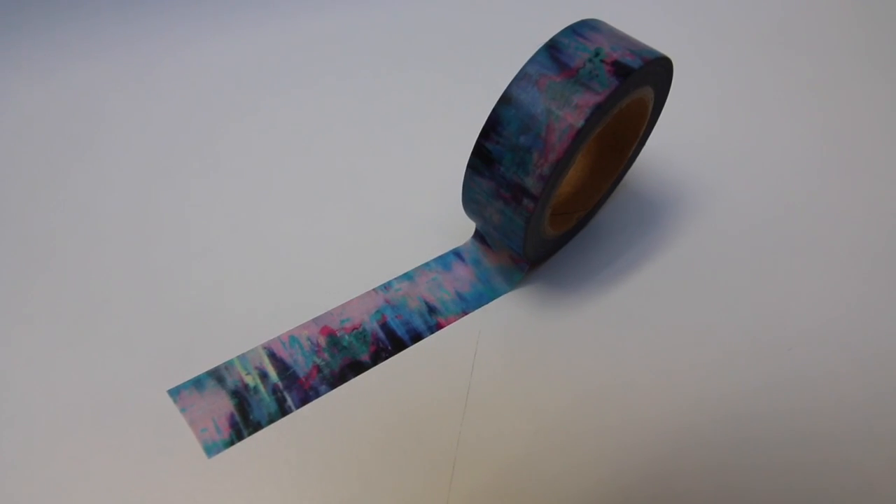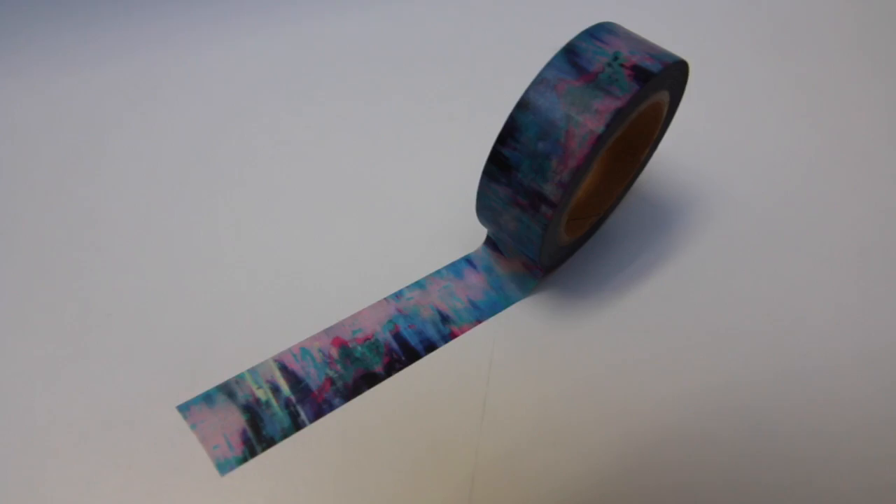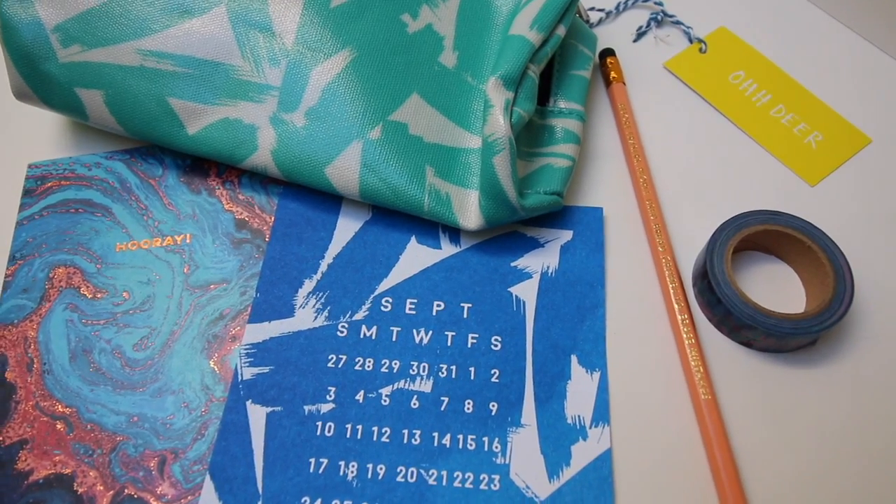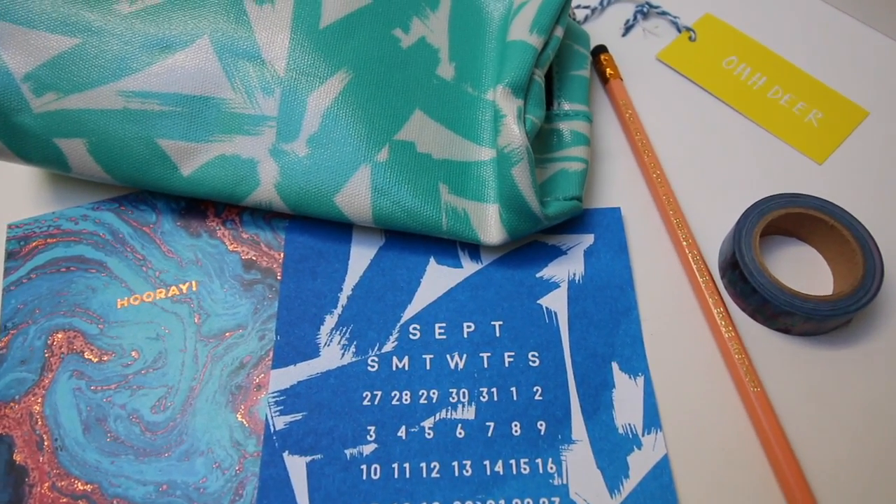We have some washi tape with a really nice marbled edge to it. You get a greetings card. You get a little desk calendar — I'll probably stick this in my bullet journal actually. And a pencil case.